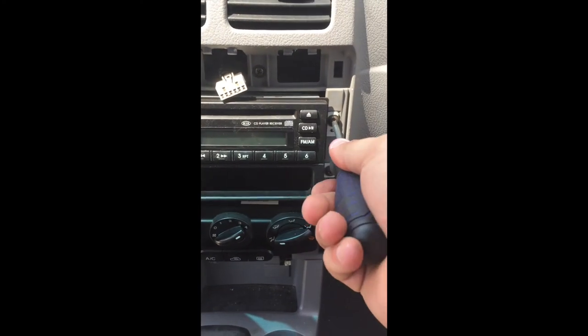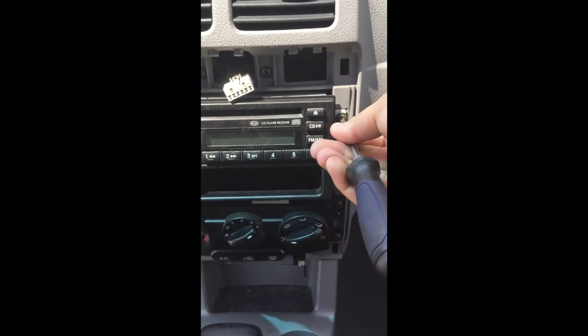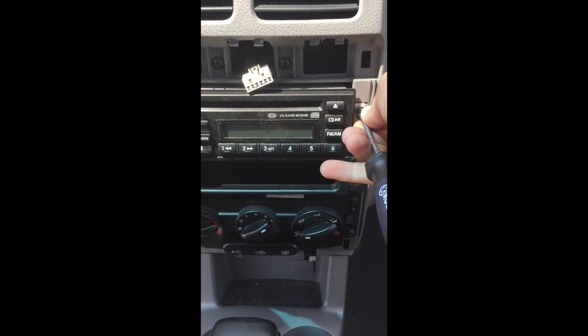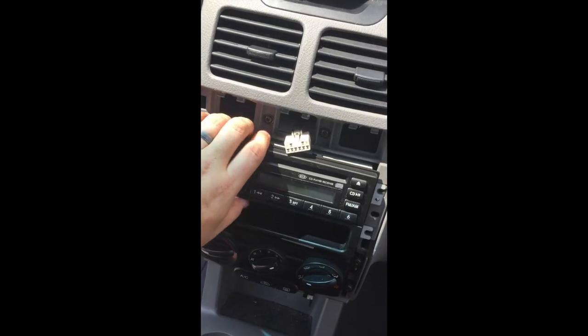Taking out the four bolts is pretty easy. You just sit there and spin them out — it's kind of hard at the beginning. Then you do that to one, two, three, and four. Four bolts are out.